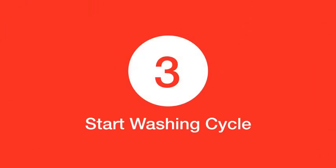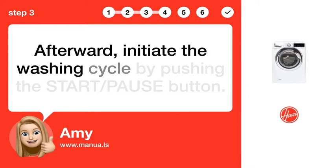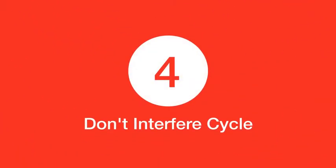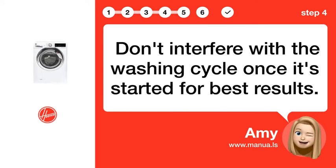Step 3: Start washing cycle. Afterward, initiate the washing cycle by pushing the START/PAUSE button. Step 4: Don't interfere with the cycle. Don't interfere with the washing cycle once it's started for best results.